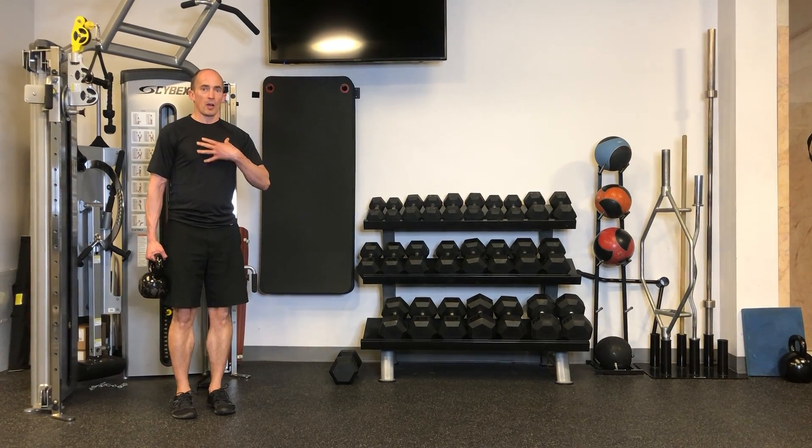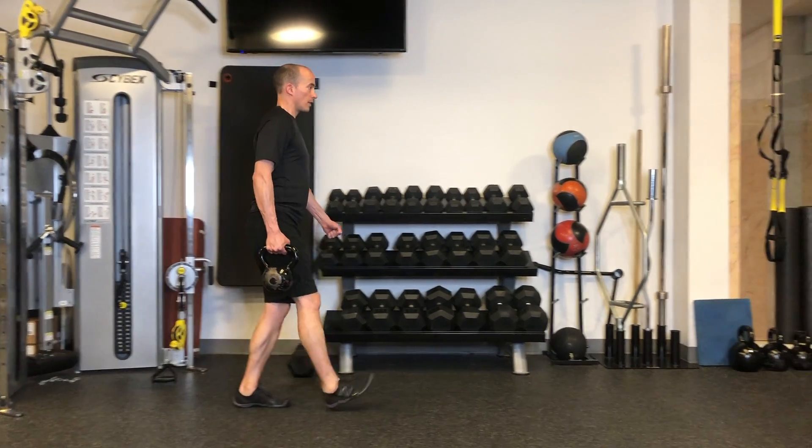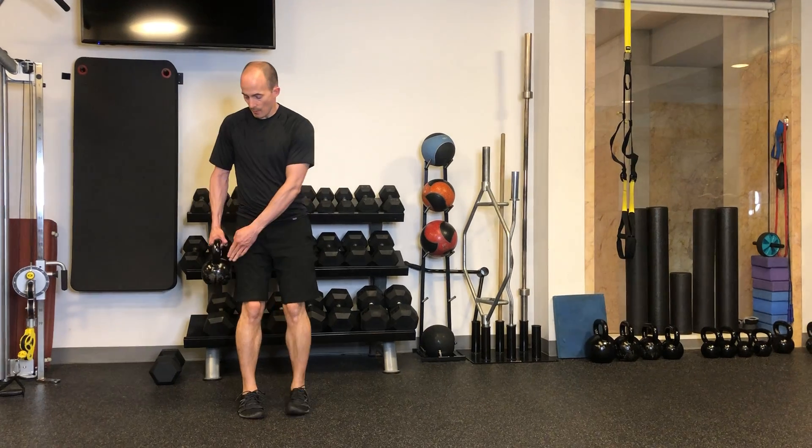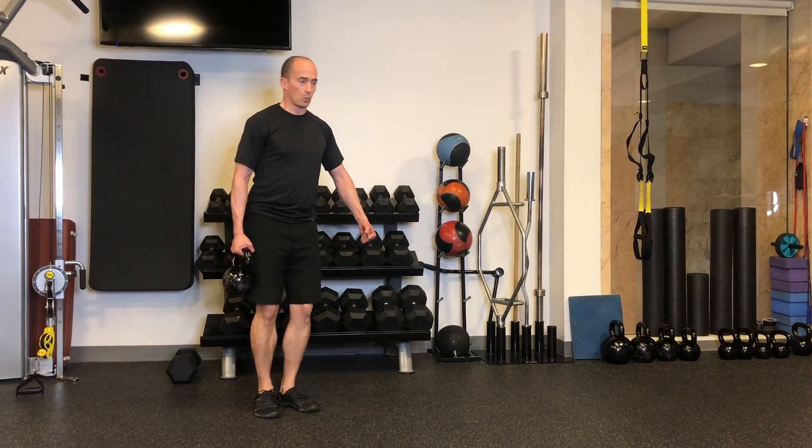Maintain a nice normal posture. Core is engaged and strong. As you walk, do your best to keep the weight away from the side so that you're not leaning to one side as you walk.